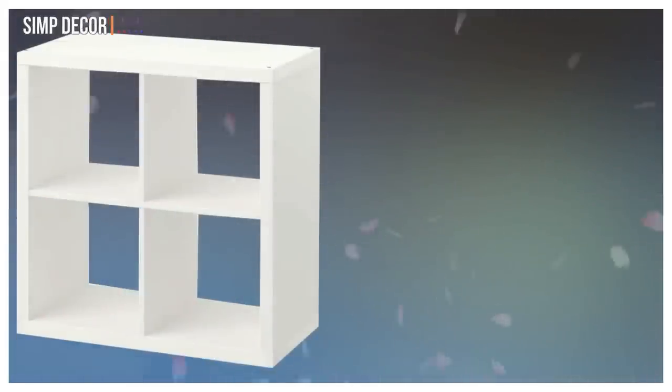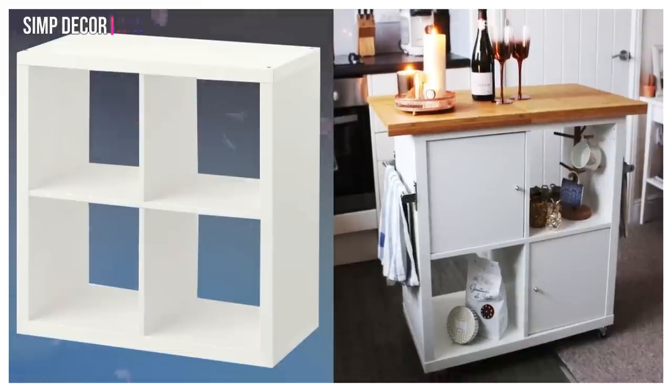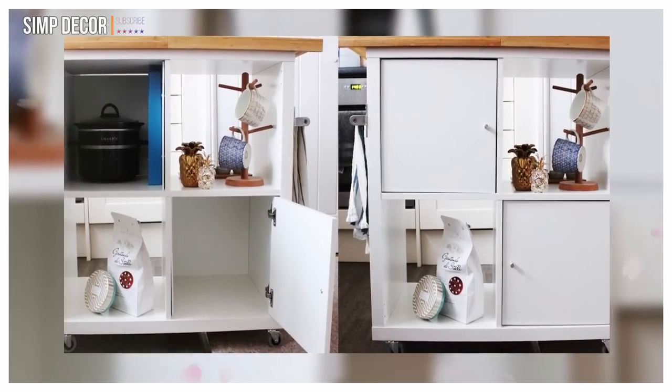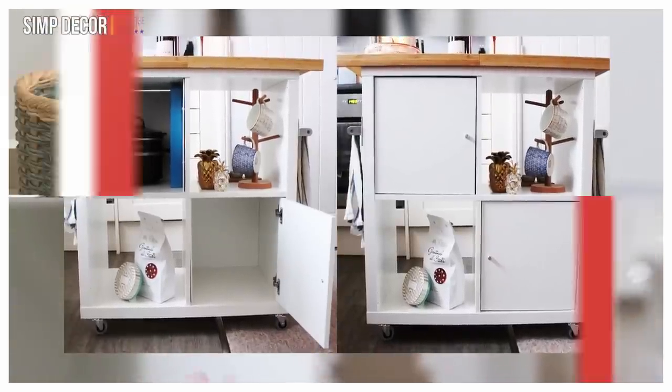15. Turn Kallax Bookshelf into Kitchen Island. Blogger Jenlou Meredith installed coordinating door inserts on half of the cubby holes, then added IKEA's real casters, and topped the shelving unit with a lamp-leg chopping board to build the ultimate kitchen caddy.